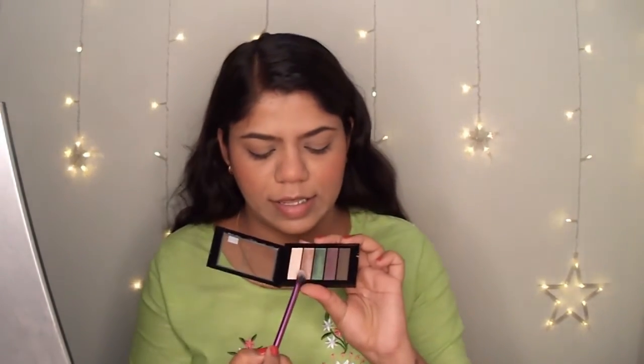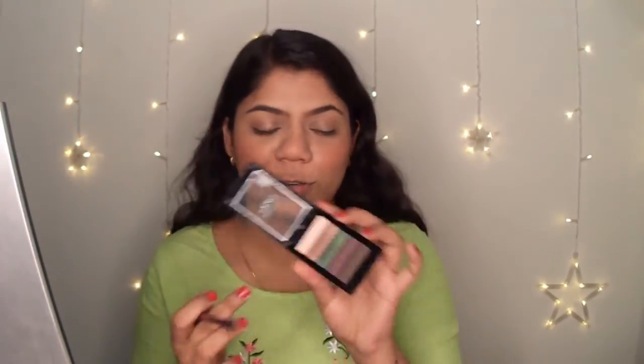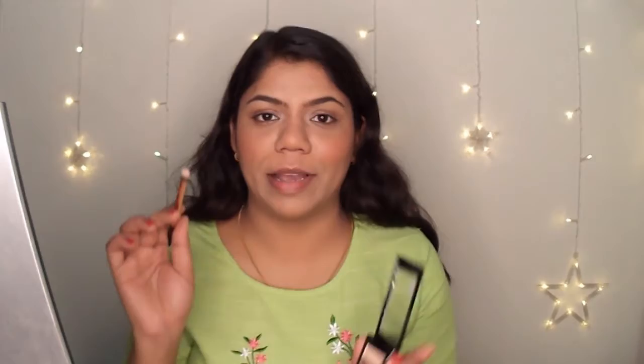Moving on to the eyeshadow palette. I am using this shimmer shade all over my eyelid — I absolutely love this colour. It is looking really pretty and very natural, just giving some light to my eyelid. I am also using this shade in the inner corner and a little bit on my brow bone as well.